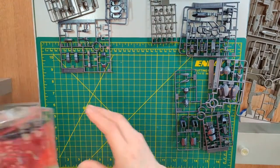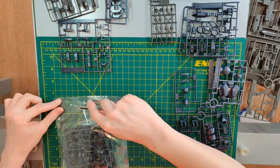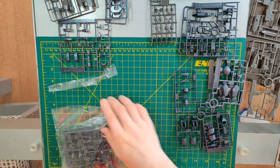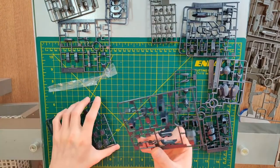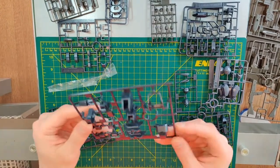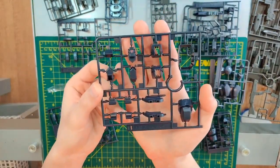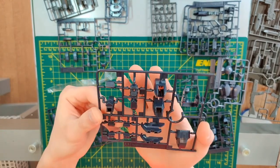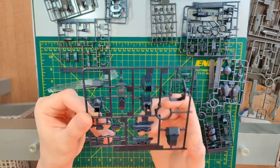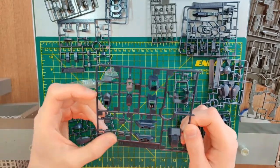And we're onto the last bag, which is runner B. Another B — appears to be some of the torso parts and some leg parts as well. This is torso as well, this is the pelvis, and some hand parts.